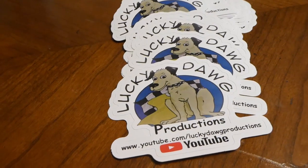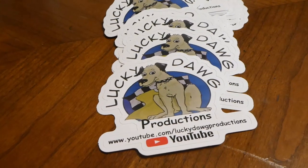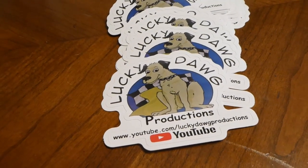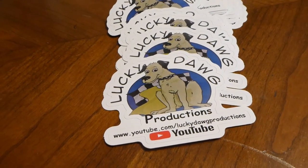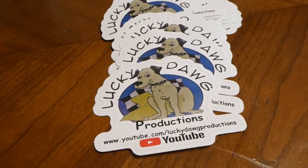We do have stickers available now. If you look in the description area below, you'll see a link to my PayPal site where you can order — five dollars each. If you'd like to get some stickers, just click on the link down below.